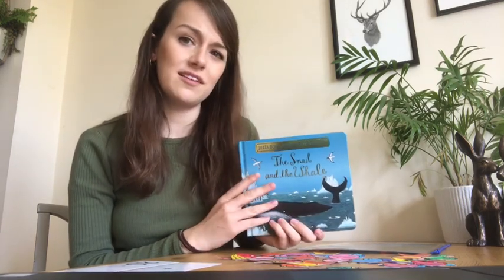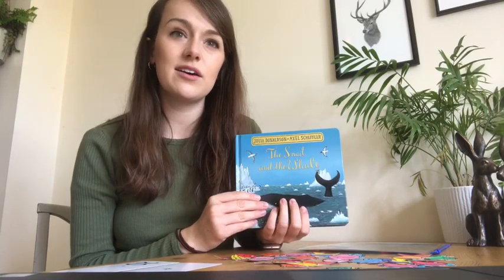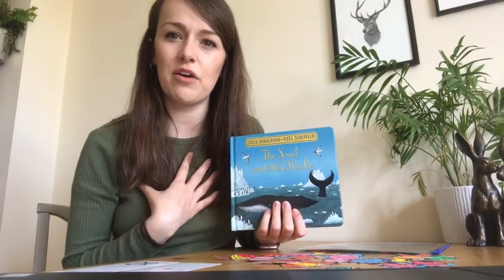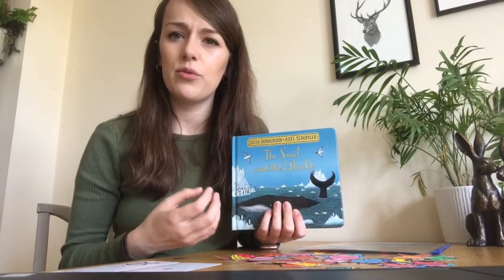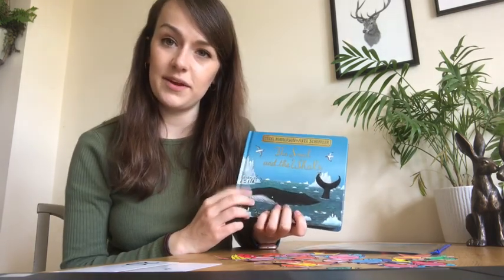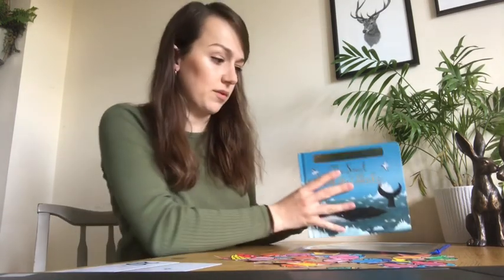Now you don't need this book to do any of these maths activities I'm about to show you, but I really like to link — especially when I'm doing a one-off day with children I've never met before — basing it on a storybook, so I kind of link all of the work we're doing that day back to that book. This book I picked up from Sainsbury's — it was about £3.99 — so if you decide to do the same, it's available there.